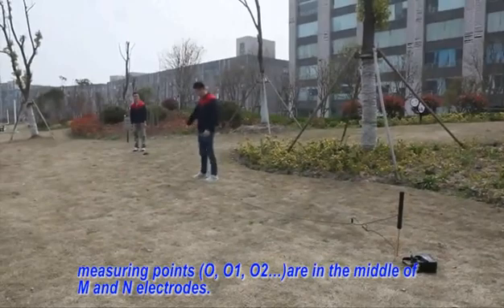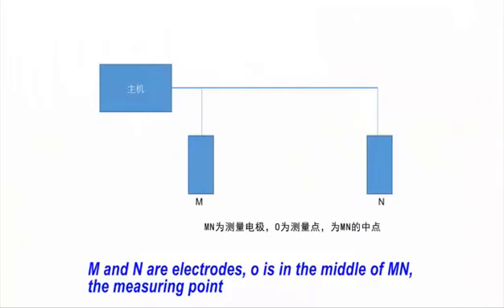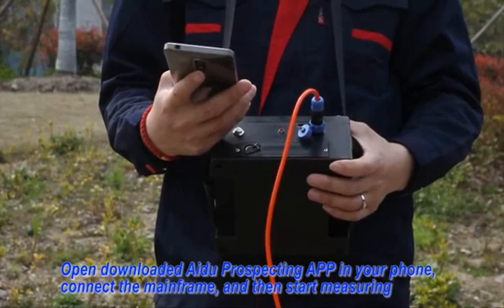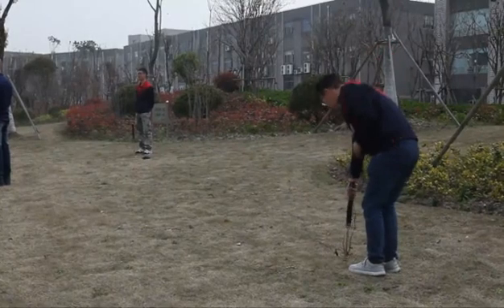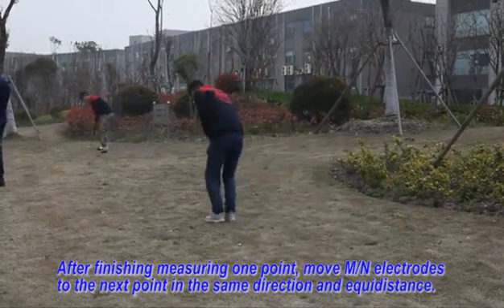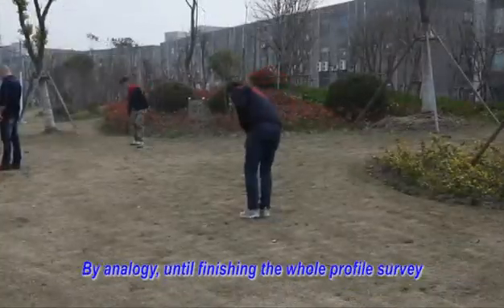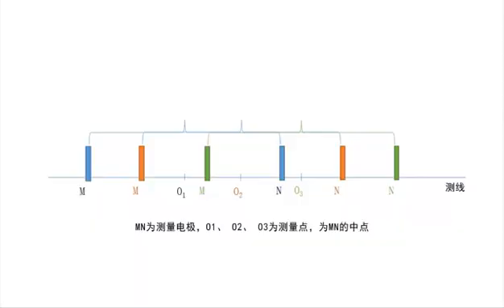Points are in the middle of MN electrodes. Move to the next point in the same direction and adequate distance. By analogies until finishing the whole profile survey.